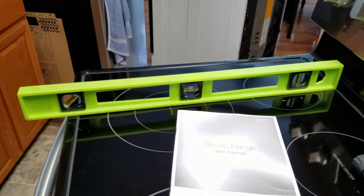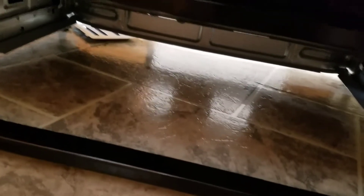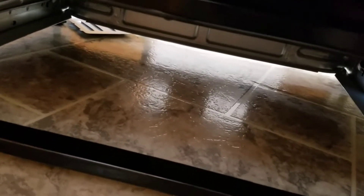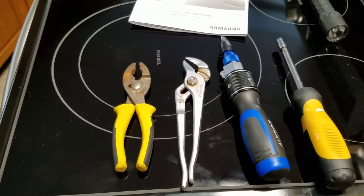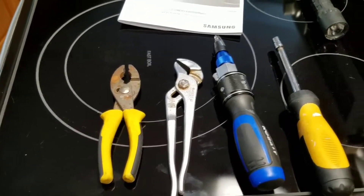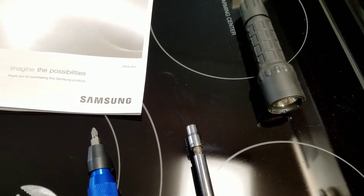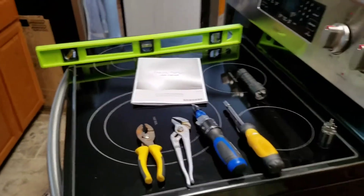In our case we needed to raise the whole entire appliance. When we pushed back the new stove, the cord was able to sufficiently go under and we could push it all the way back flush again. Tools needed: crescent wrench, pliers, or lock jaws for the feet; slotted or Phillips head; quarter-inch socket; a light; and another person; plus a level. I hope this helps — thank you, bye.